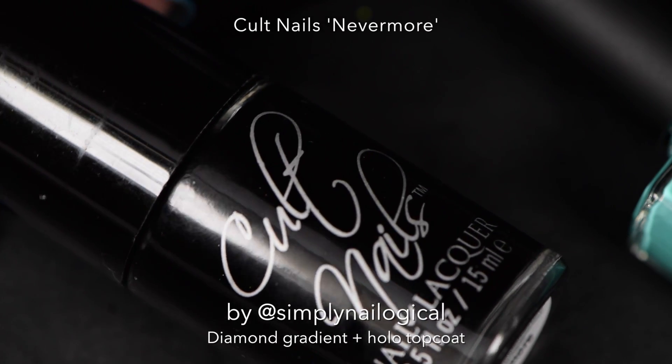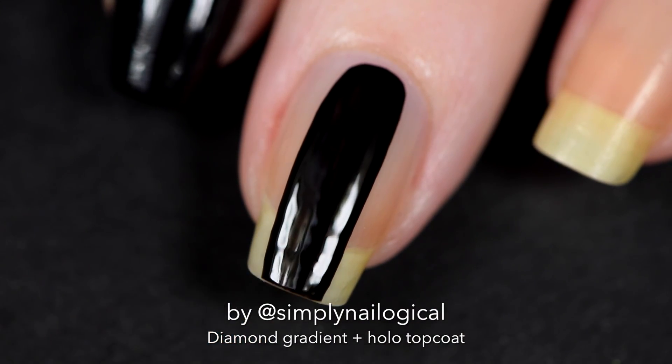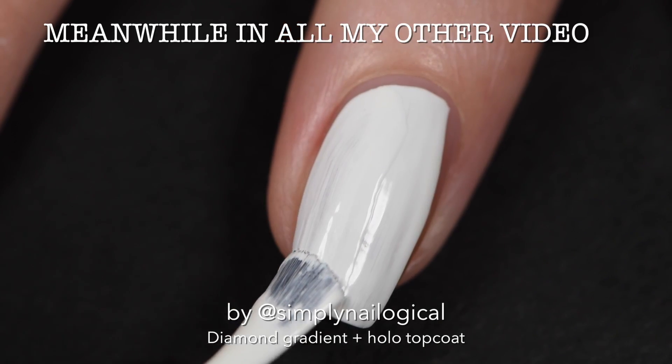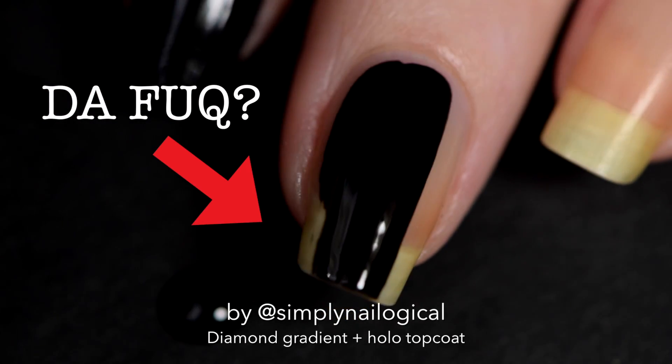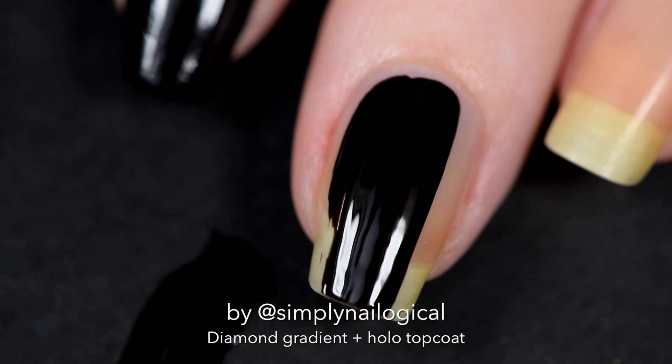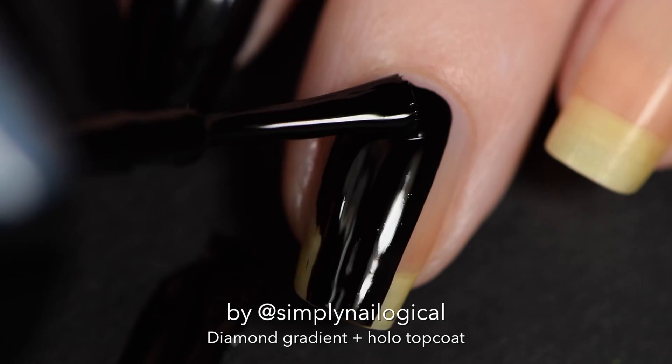I start off with a black base. I'm using Colt Nails Nevermore. Oh my god, why am I painting my nails black? They're not white. What's going on here? And apparently I can't even paint my nails today. And many of you have asked me, how do you paint your nails so perfectly? Well, I guess I can't help you there, can I?